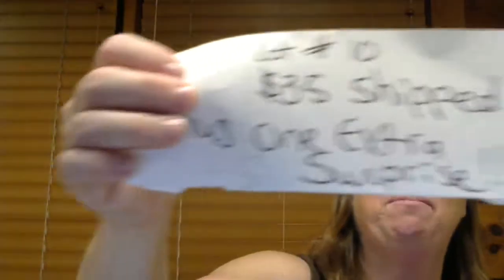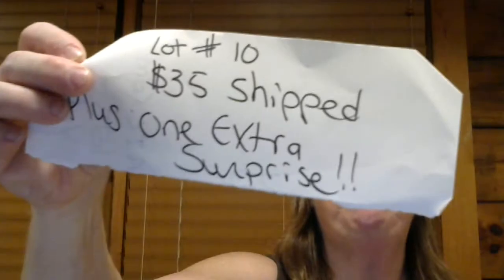Email me if you're interested. If you want more than one, let me know — I will discount them and let you combine shipping. This lot is $35 shipped plus you get the extra surprise. I'll be back with more. Thanks, bye!